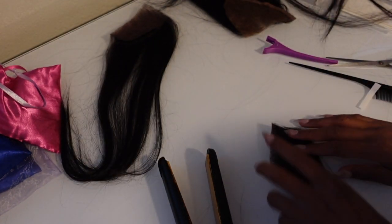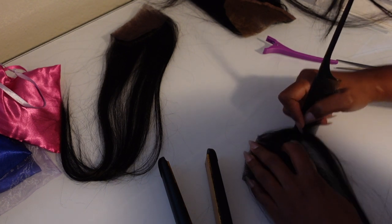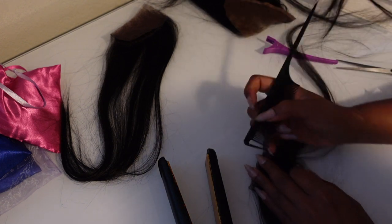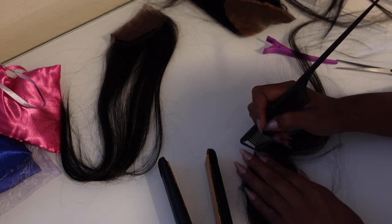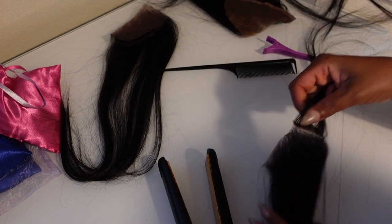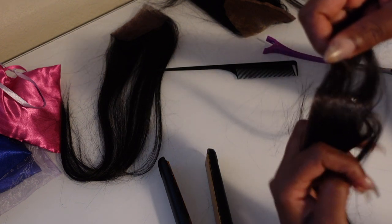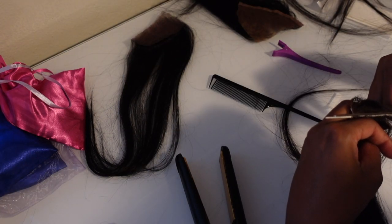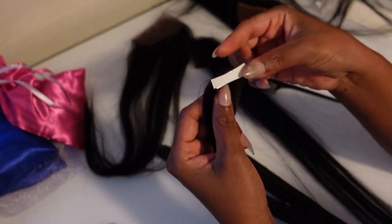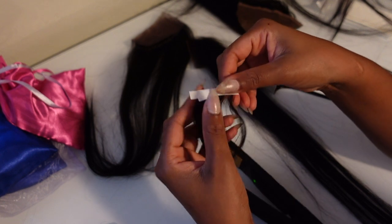Then flip the hair over and use the tape as a ruler to part your hair — basically part your hair right below the tape strip. Once all the hair is parted and out of the way, take some scissors and cut right down the middle. You should have a strip that looks like this. From here you're going to follow all of the same steps that we did when we made our wefts.